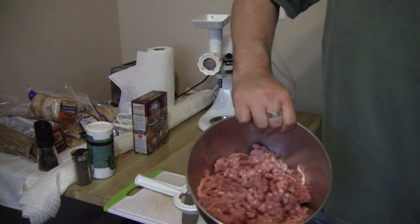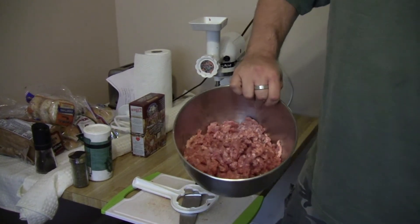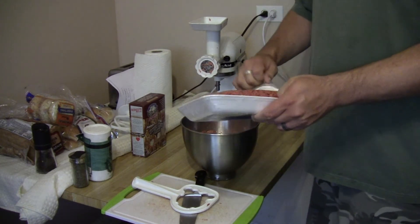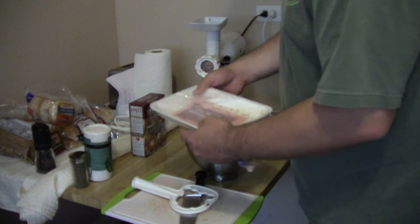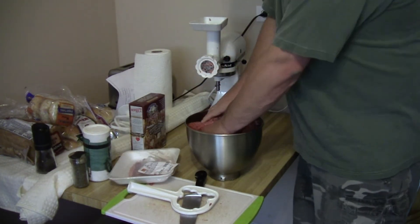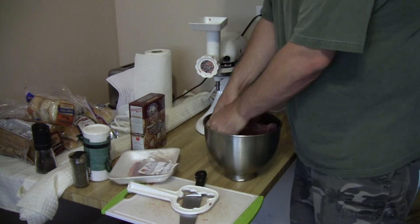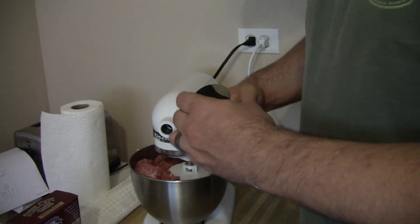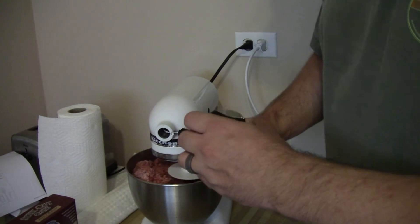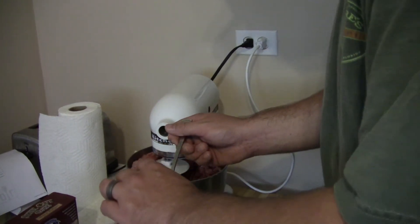So we've got two pounds of ground pork, roughly, and about two pounds of ground beef. We're going to mix those together and add two tablespoons of sage.